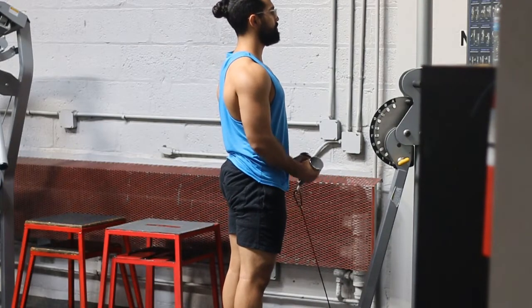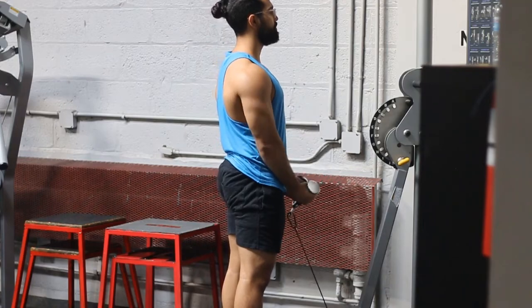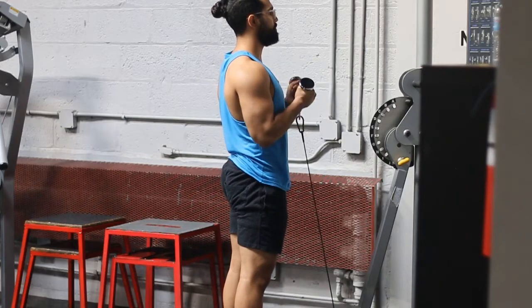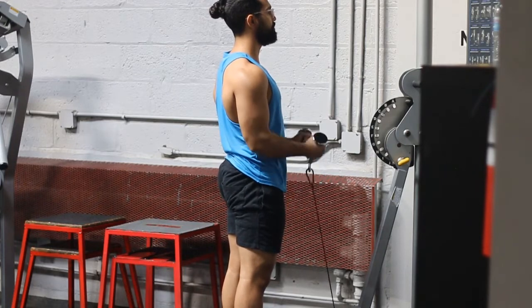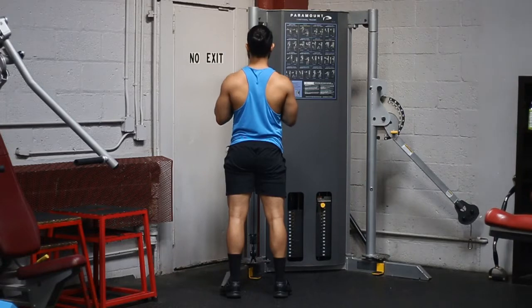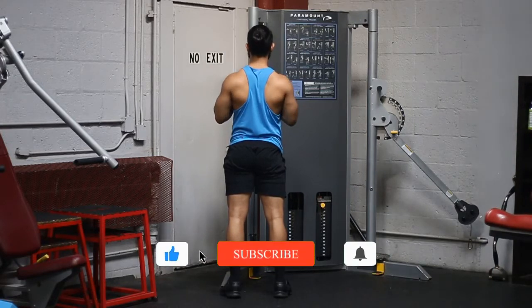Make sure that you're keeping your tempo nice and smooth. Notice that I'm not using momentum to get the weight up — I'm not leaning forward, pushing my hips back and forward to try to use momentum. Avoid that because it's going to make you more likely to get injured. Just move your arms and really focus on not using any other body part.